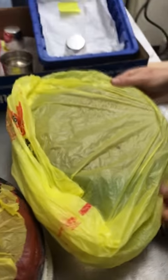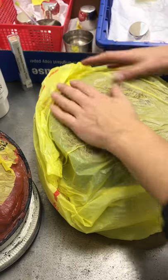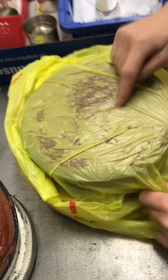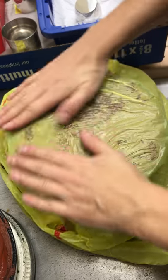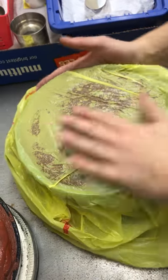Just try to lay it on nice and smoothly. And you can see it's, in most places, ironing itself down to the pitch. The pine tar pitch sort of resists getting sticky without a lot of heat, but this is pretty much good enough.